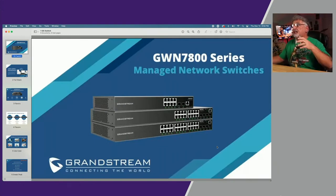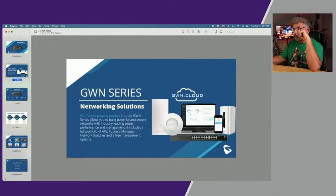They're calling them the GWN 7800 series. They're managed network switches — layer two plus switches, not layer two, not layer three, layer two plus. They have three flavors: an eight port, a 16 port, and a 24 port. What I'm really excited about is it finally gives us a chance to build a full networking stack of all Grandstream, from the router to the switch to the APs. So that's a complete solution right there.